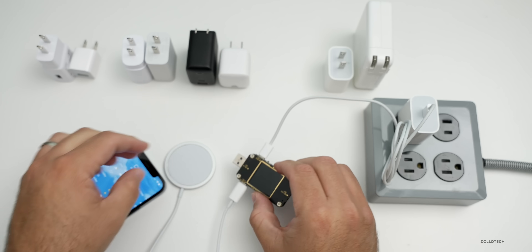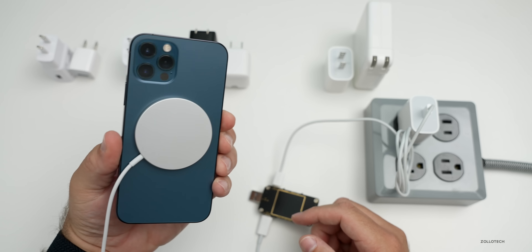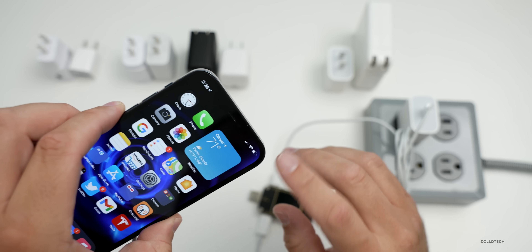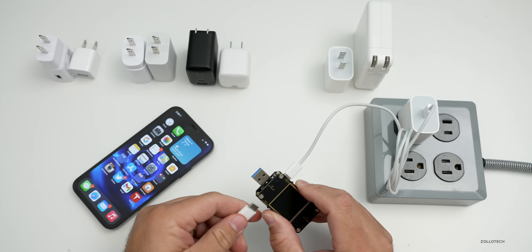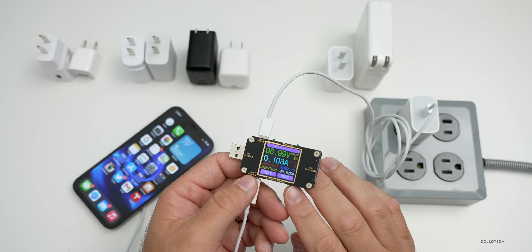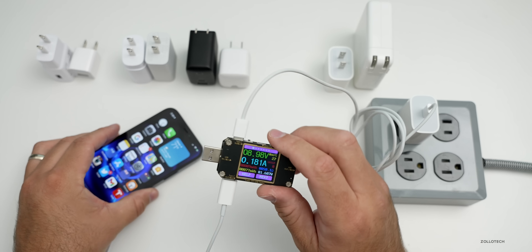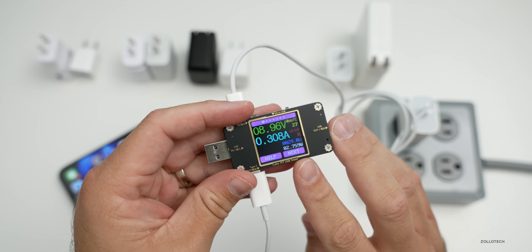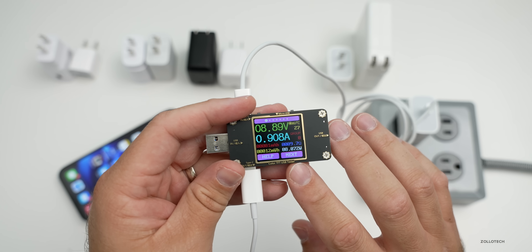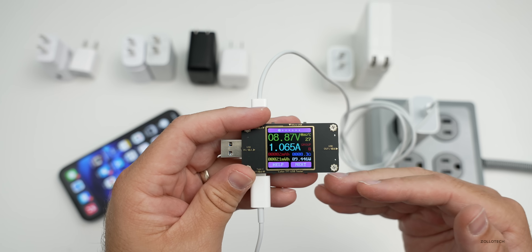Now let's try it with the MagSafe. We'll plug the MagSafe into the bottom of the meter, place the phone on the MagSafe wireless charging adapter — it auto-aligns itself. It's turning on and now it's charging the iPhone 12 Pro. It will take a moment for the wireless charger to actually negotiate and then get the higher power output. You can see it's ramping up, going from five watts to seven, then eight, then nine.